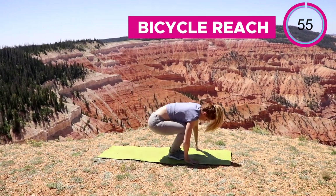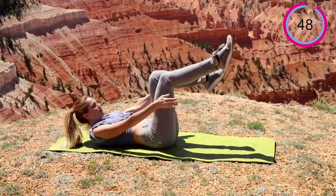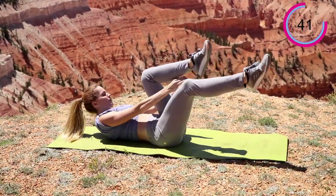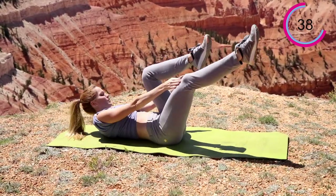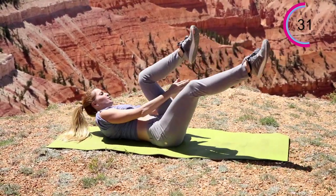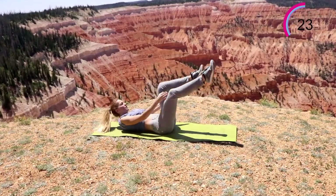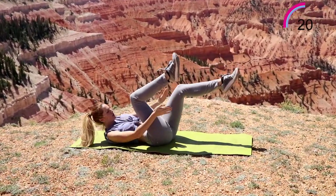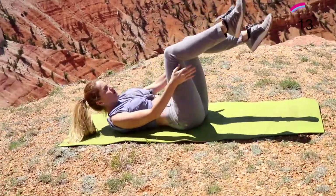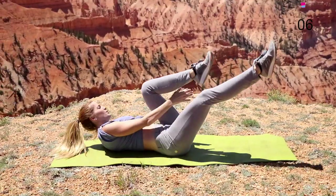Next one is that bicycle reach. Again, keep the entire shoulder blade — try to lift that back as high as you can up off that mat, not just the neck. It's okay to scream. I'm legitimately just dying right here. Okay, five more seconds.